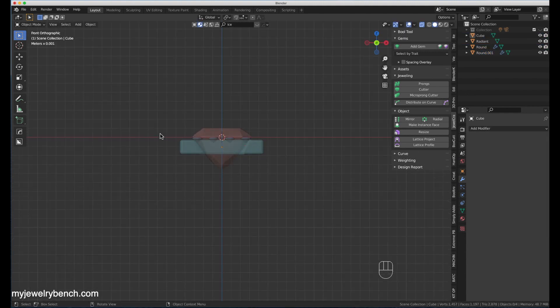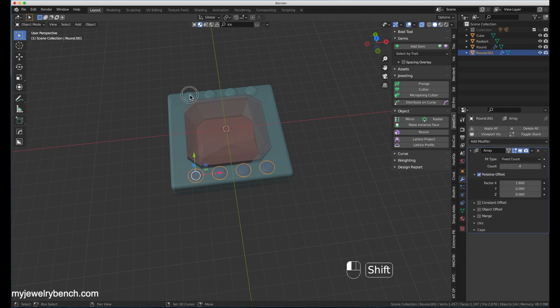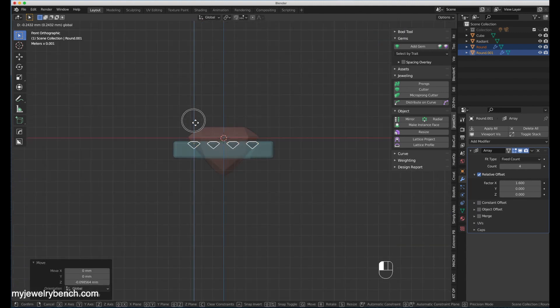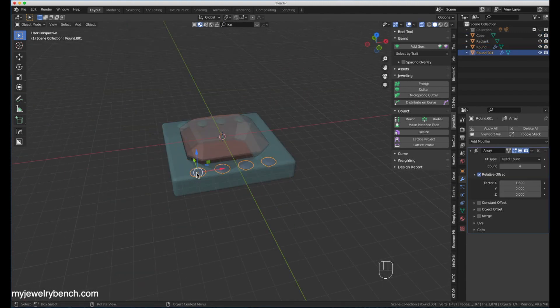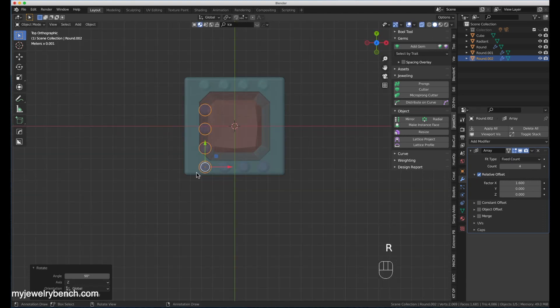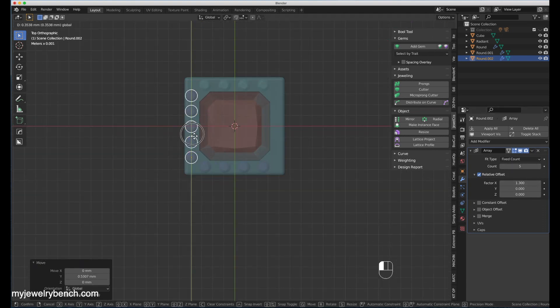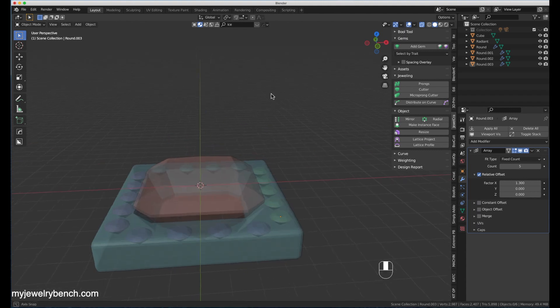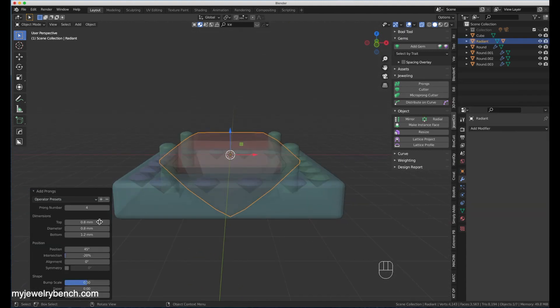I'm just going to adjust my spacing. This ring required a lot of tweaking as I went along to make it look like the original. Once I get those diamonds approximately where I want them, I can grab one of the arrays, duplicate it, rotate it around the Z-axis, and then add in a fifth stone using the array modifier. Without using the JewelCraft tool to do this, it's going to require me to do a couple of little tricks later.